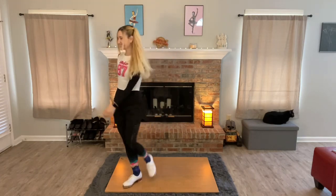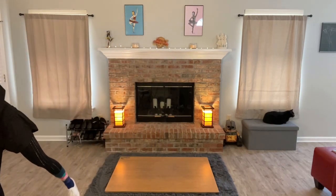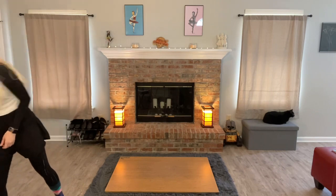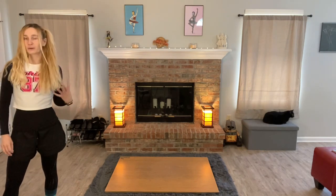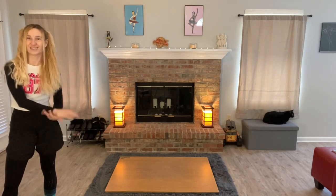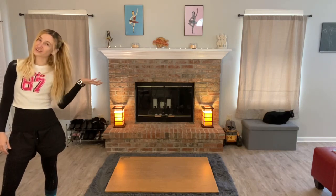Nice. That fit very nicely. All right, let's try it again. This time I might start us a little bit later in the song just so that you can hear the beat a little bit more — some people need to hear that big drum beat before they can really get into the rhythm.